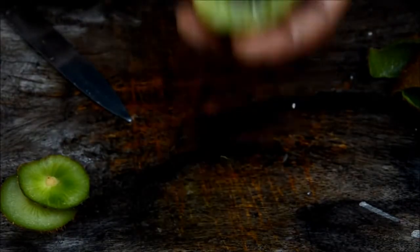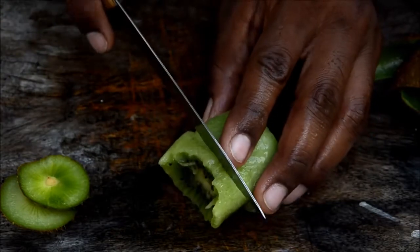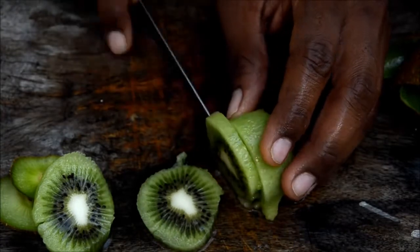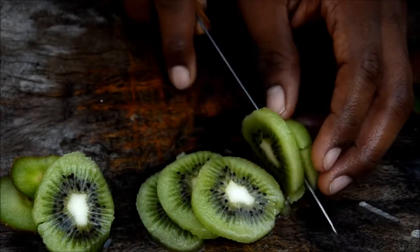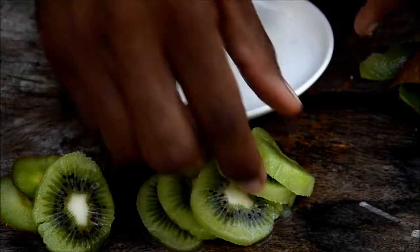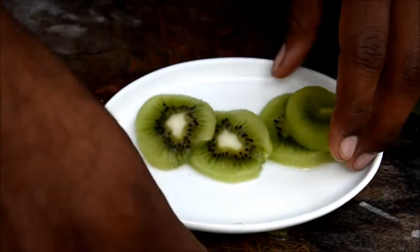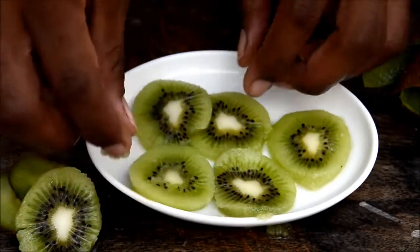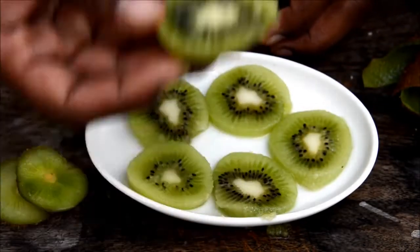Or if you want to serve it to someone in a good way, you can just slice them. Grab a plate and serve them like this — they look really nice. Beautiful fruit! This one I'm going to have myself.